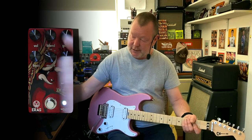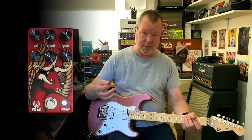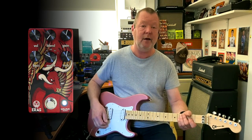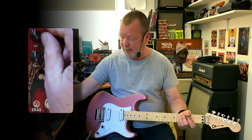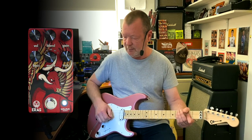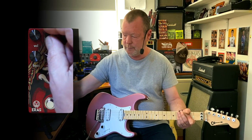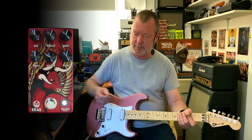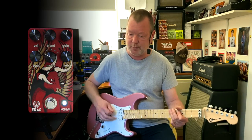If you're a bass player, this blend control is going to be extraordinarily useful, because sometimes you lose the transients or the initial attack of your bass with a distortion pedal or even an overdrive pedal. So this will allow you to mix those transients and that dry signal back in — you can mix in as much of the dry as you want.